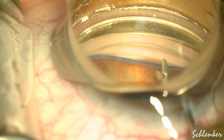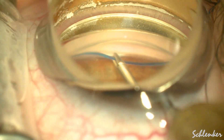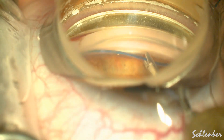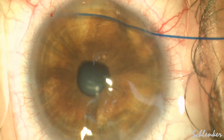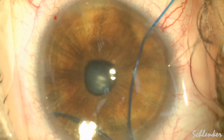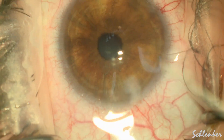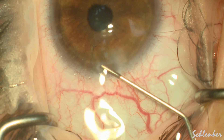Here we are feeding the 5-0 prolene. I use about 10 pushes to achieve 180 degrees. And then I sometimes — what we call 'walk the dog' — just pull that suture a little bit to make sure that it's not tracking back. It rarely does; it's a common misconception that the suture will track back. And here we are just pulling it out of the eye. Again, it did not track back, and we achieve our 180-degree trabeculotomy.